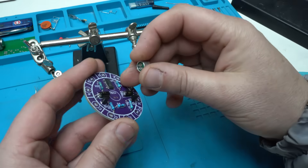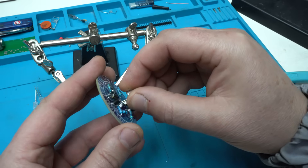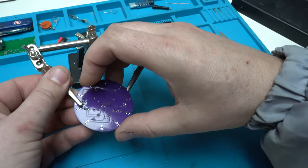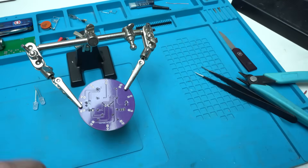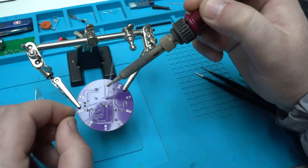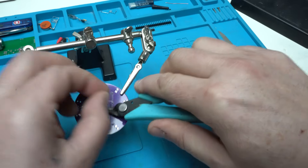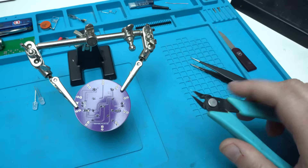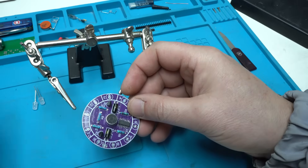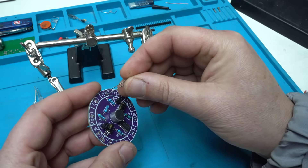I'm done with the resistors. The electric microphone goes right here. Now the last components are the LEDs — let's put them all in.